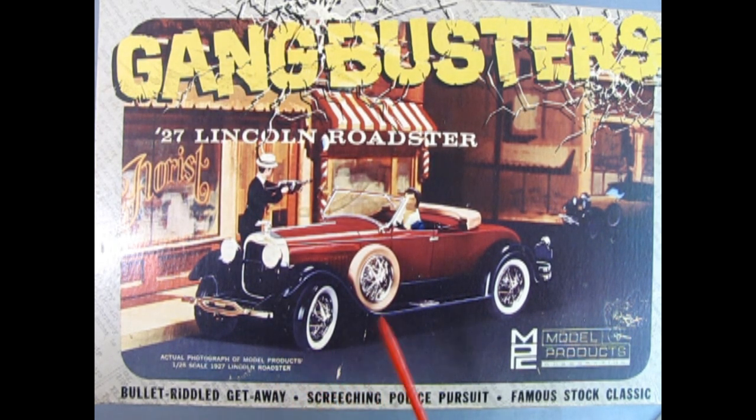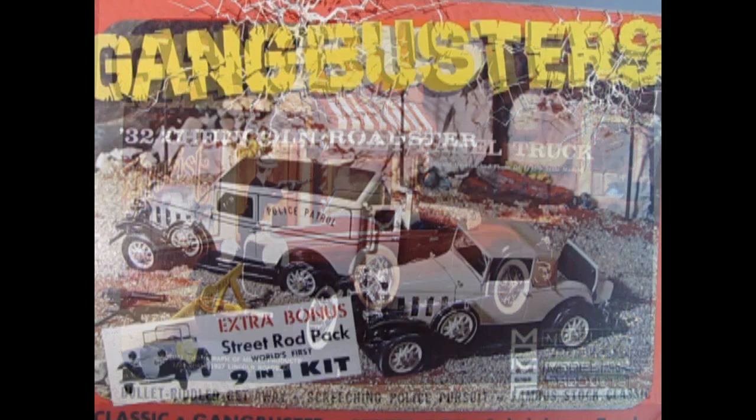Most people might think this is a holy grail kit, and it might be for others too. But for me, I don't really have a holy grail model car. The way I see it, people with a holy grail kit have something they saw or their brother had, wanted it, couldn't get it, then couldn't find it — and certain models are now thousands of dollars. When they finally find one they're like 'I got my holy grail kit.' I don't have anything I'd consider a holy grail — basically anything I think is cool, I'll get.